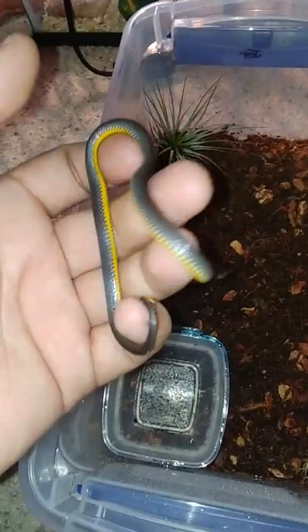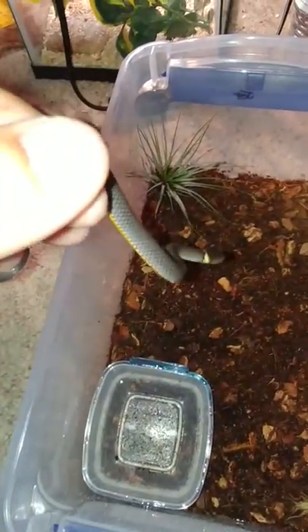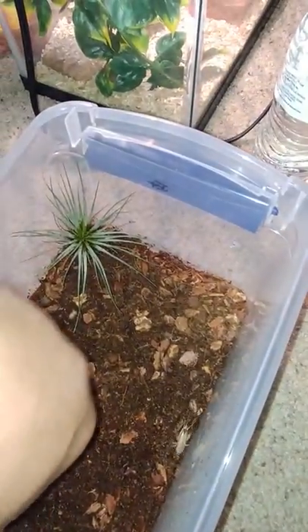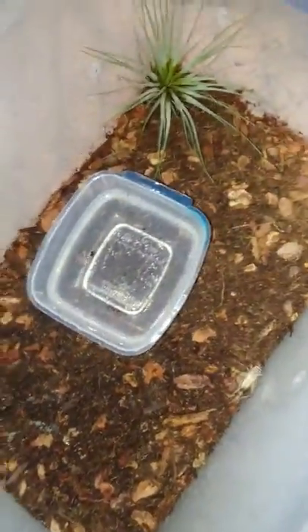Making this video showing you how I care for my ring neck. First, a couple of crickets, but most importantly worms — you can see there are plenty of worms in here.